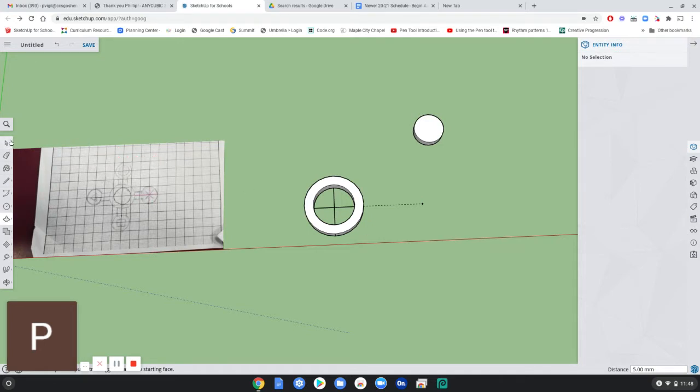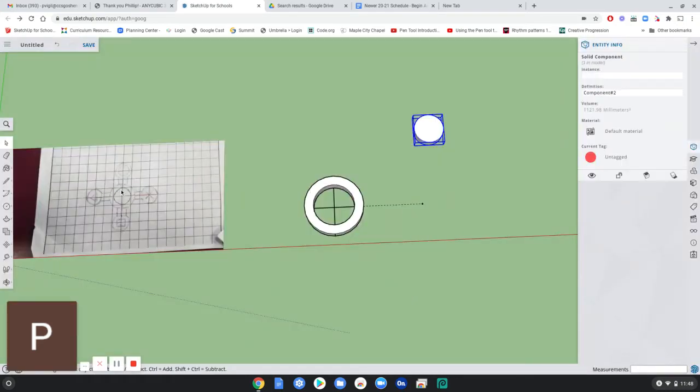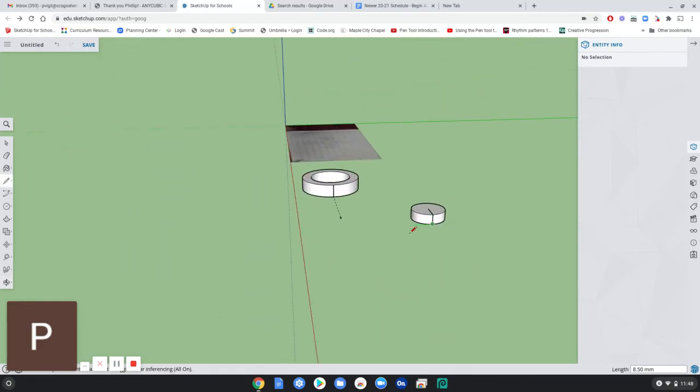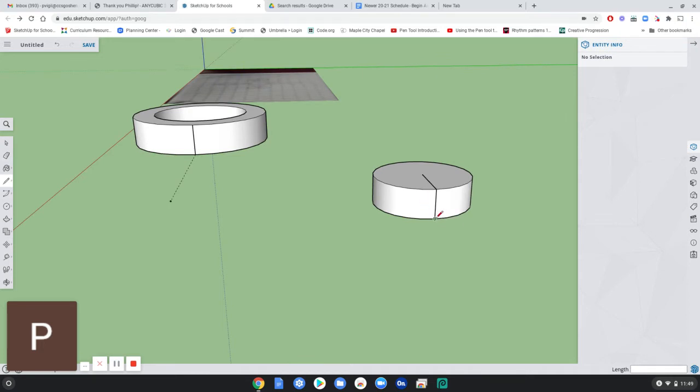Let's say that's good. I'm going to make this a component so it's a solid — select everything, make component. So far I've made this inside ring and one of these little things that's going to stick on the end. Now I'm going to make another guideline — try to reference the center and draw straight across on the red axis. So now I have a snap point at the end that I can grab this item, click to grab it, and move it to attach it right here.